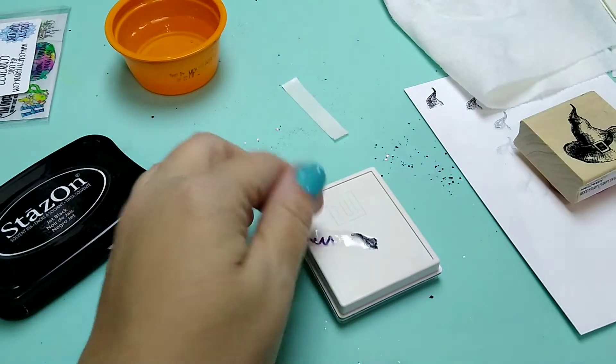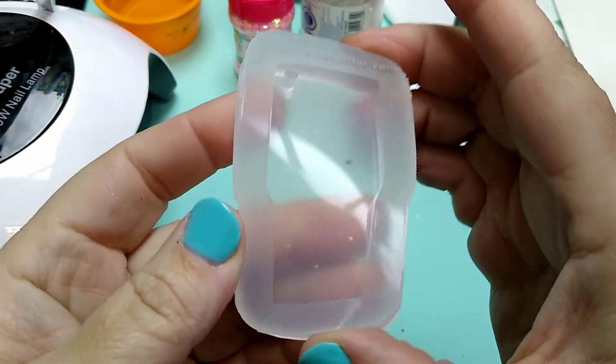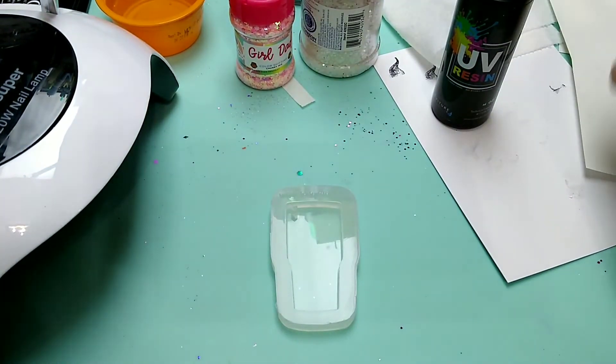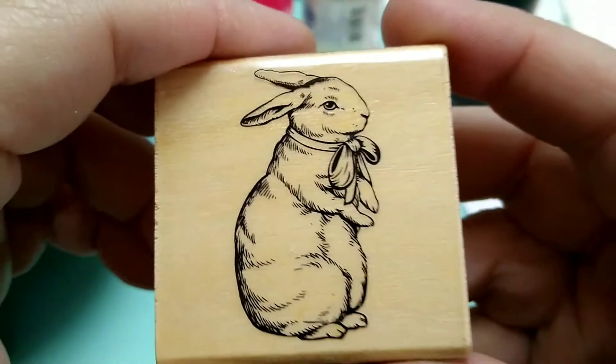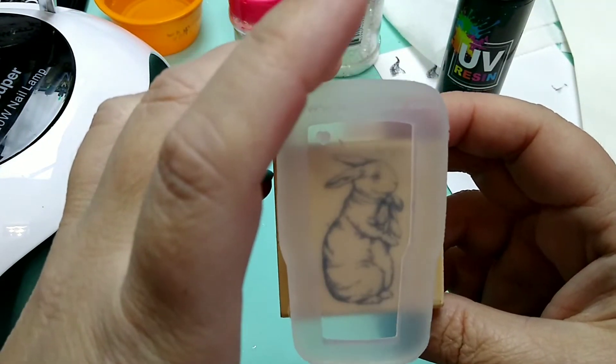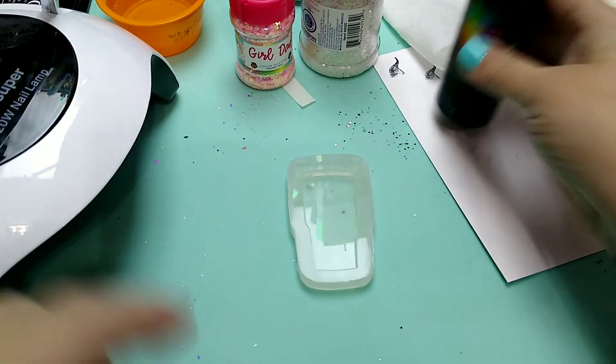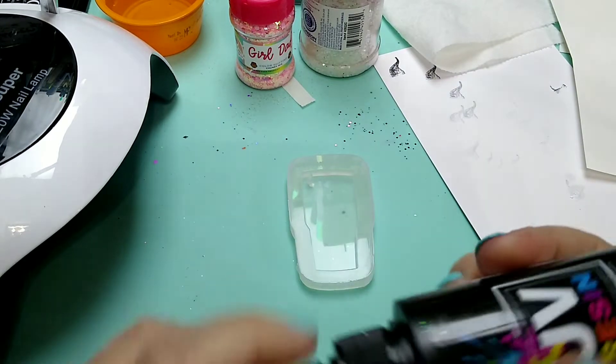Thanks for tuning in. I'm just going to make up this little keychain, little tumbler keychain here. I'm going to try this out with this little rabbit stamp because it's going to fit pretty nicely there - that's going to be cute. I'm going to make up one real quick with some UV resin.